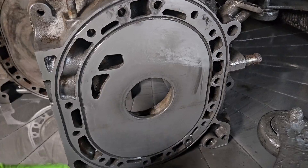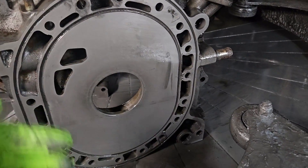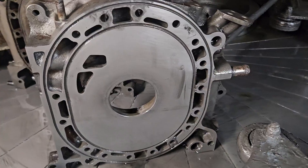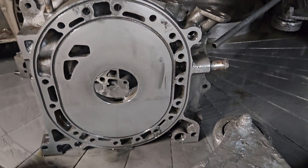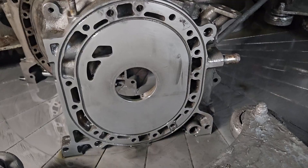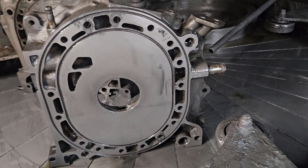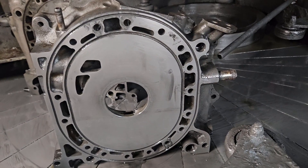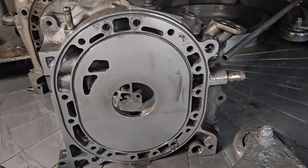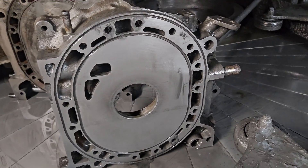Not only does that give the rotor and all of your seals the ability to break into a flat surface — so if you're using new parts, that's really important, you're getting proper break-in and not wearing those new parts into a previous pattern — but you're also ensuring that your water seal connection, your metal-to-metal seal that is oh-so important, is going to give you that reliability you need and is in good shape.